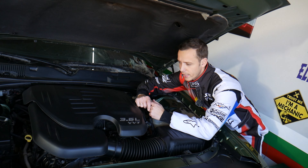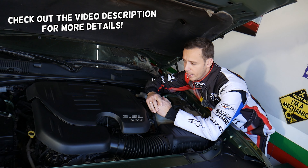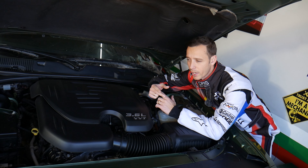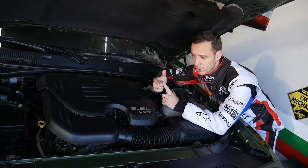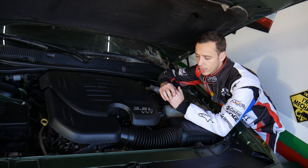Hey guys, welcome back to World Mechanics. Thank you guys for watching and subscribing to the channel. Today will be a super helpful video to any of you guys having a Chrysler 300 and needing to find the relay for the all-wheel drive system. Stay with us — we'll explain where it's located. This relay is also known as the front axle disconnect relay. We'll explain how to find it, how to test it, and if you still have problems with the all-wheel drive, we'll explain what else you need to check.